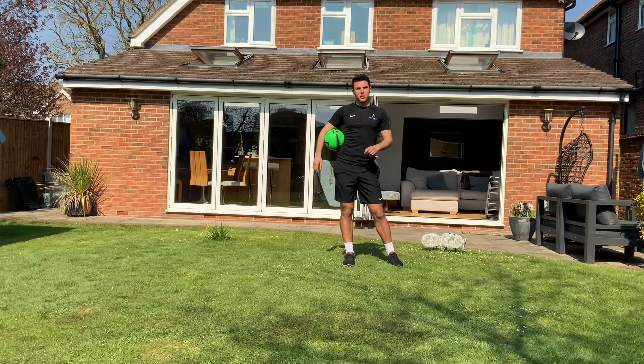Hey boys and girls, today I'm going to take you through a step-by-step process of how to learn the around the world. Let's go!